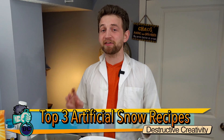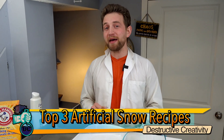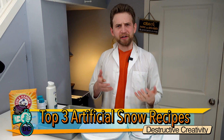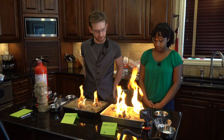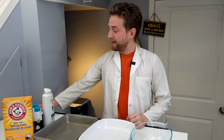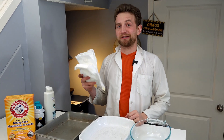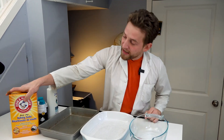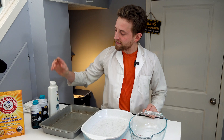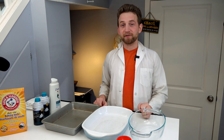Today we are making and testing the top three ways that you can make artificial snow at home using ingredients that you probably have around your house. I have three different containers and each one is going to have a different set of ingredients and artificial snow inside. We have the classic diaper method using sodium polyacrylate, baking soda mixed with shaving cream, and baking soda mixed with conditioner — and we're going to test them all out and show you which ones work best for which applications.